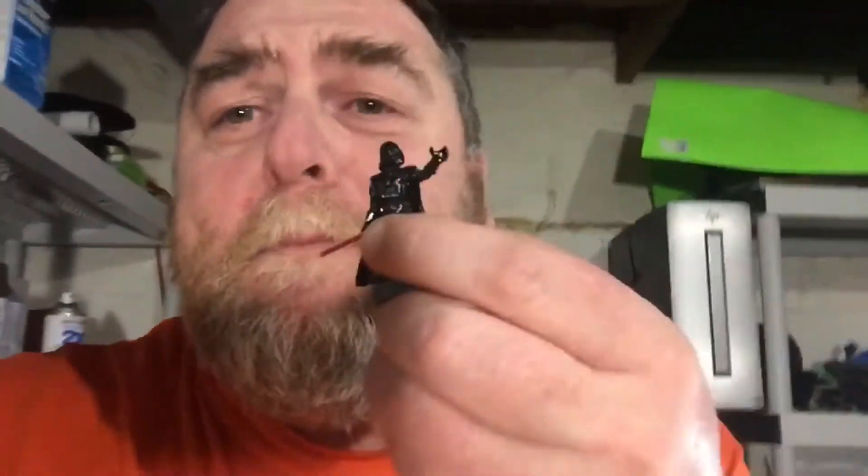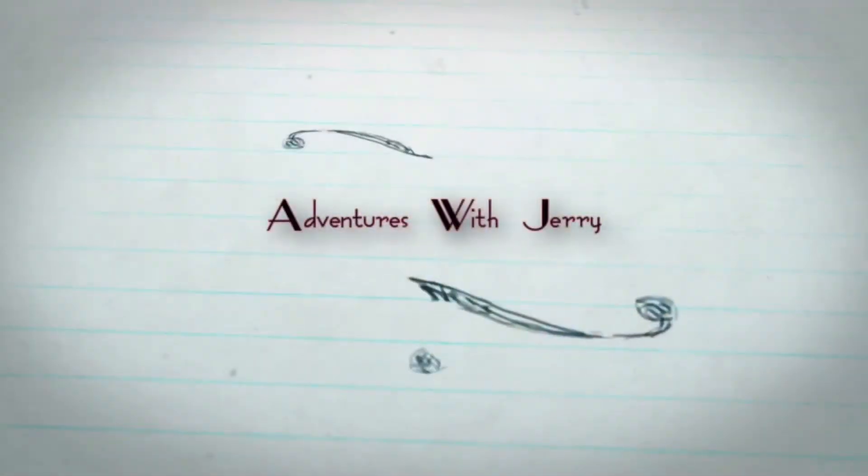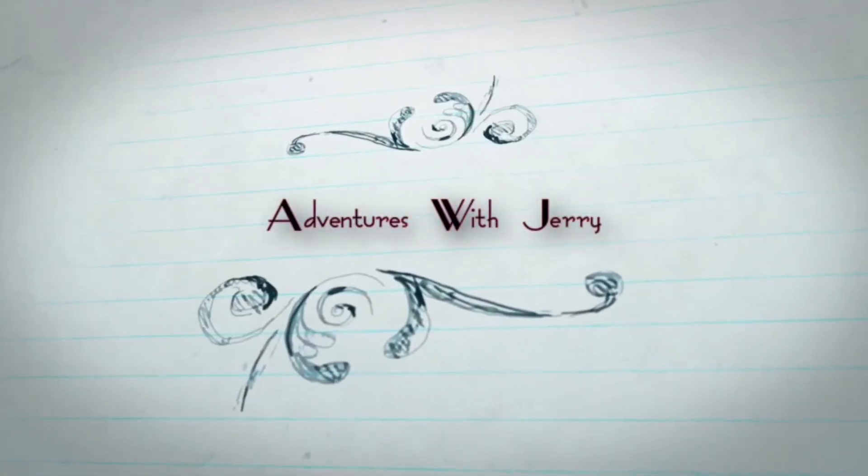Hey folks, it's Wednesday, and you know what that means. Minis! Oh man, I'm getting kind of obsessed with these minis.